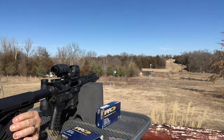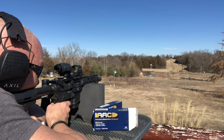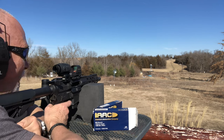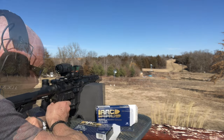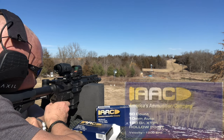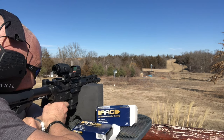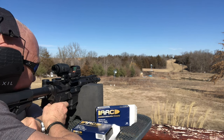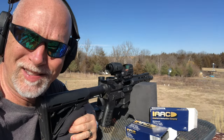I rushed it. Let's try five of the XTP. It's going five for five — we've got four for four at 300 yards with 10mm.